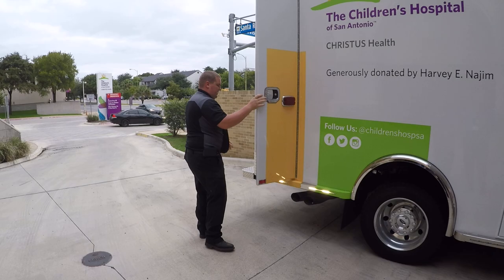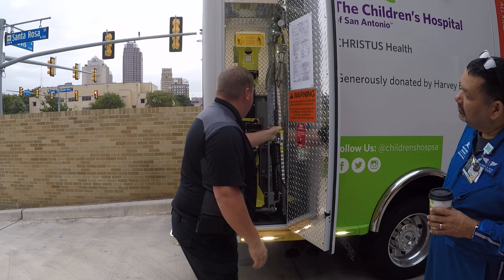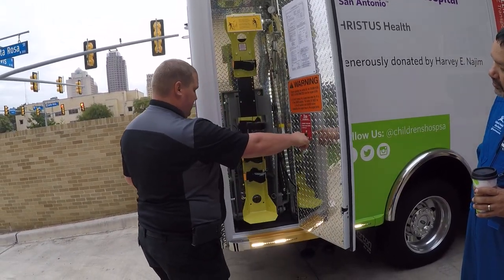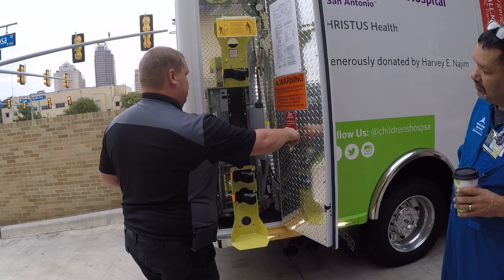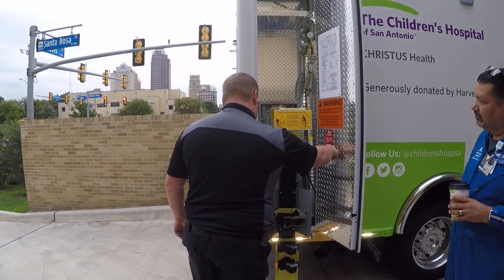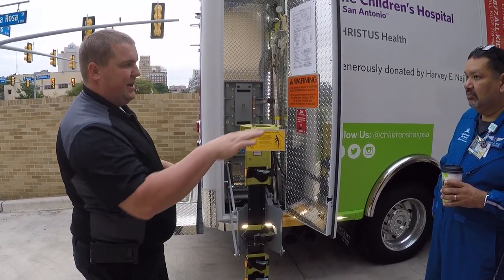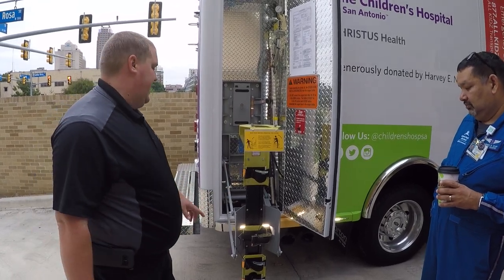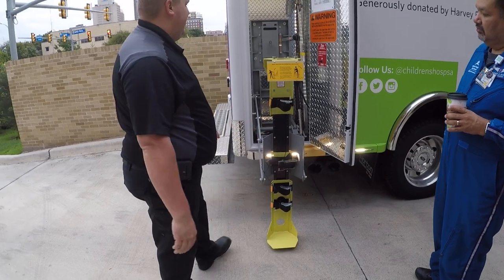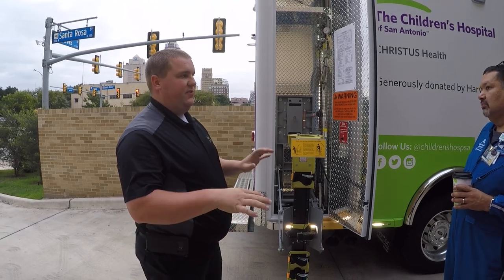One thing to know: when this door is open, the suspension will not drop — it will not do anything. The reason for that is, if you are loading a bottle and you've got the bottle out, and the truck squatted, it would squish the lift. We obviously don't want that, so when this door is open, we do not let it do anything with the suspension.